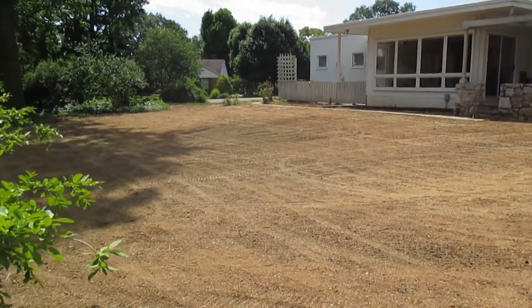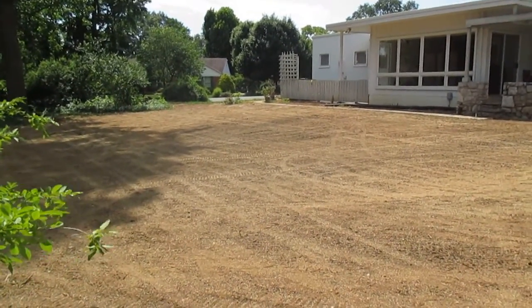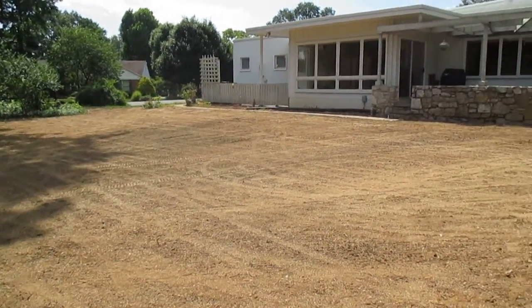Hi, it's Tom Grosh from Grosh's Lawn Service. We finished a lawn prep here in Hagerstown, Maryland.